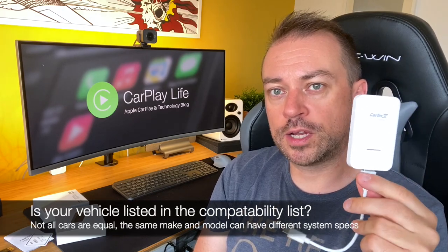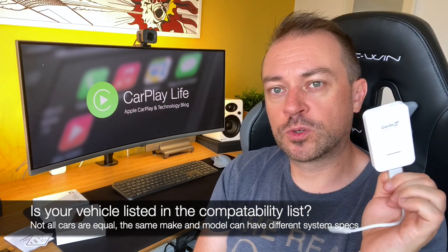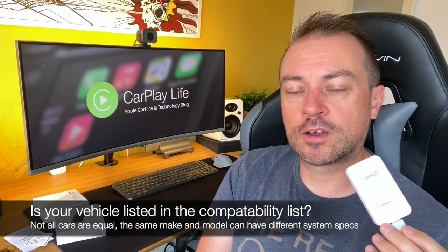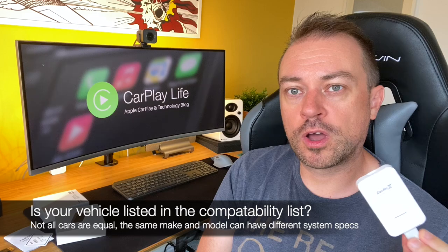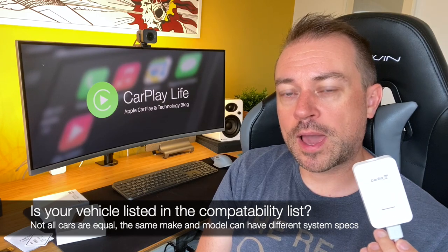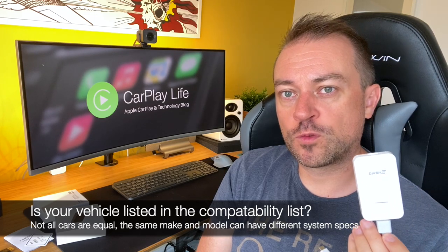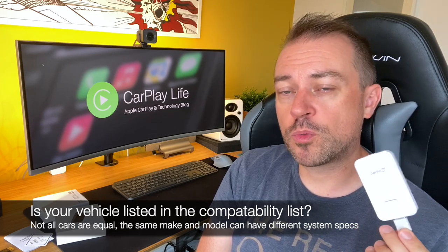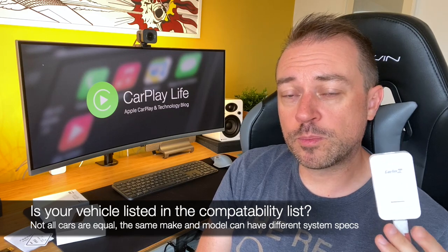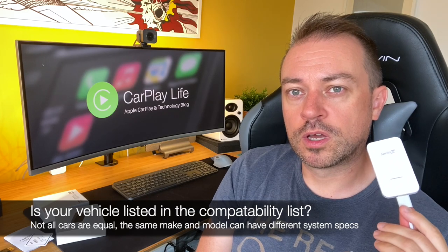If it's still red, the dongle likely doesn't work with the system you're plugging it into, or the dongle itself is faulty. Go to the manufacturer's page and see if your vehicle is listed. Bear in mind that even if your vehicle is listed, different model years can have different systems installed. Some dongles may have worked for others with the same car but with a slightly different system variant that this dongle doesn't support.